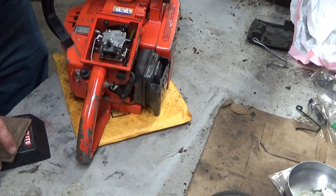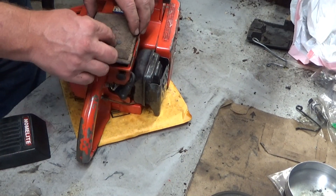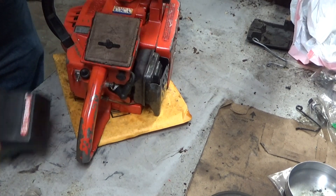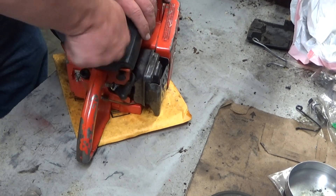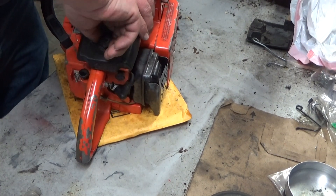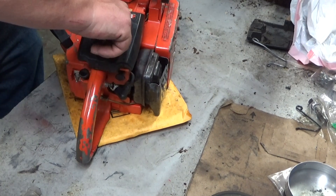This is the Walbro HDC carburetor. This one doesn't appear to have that many hours on it — just the overall paint wear, condition of the muffler, condition of the original stickers.